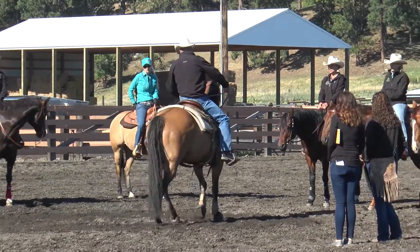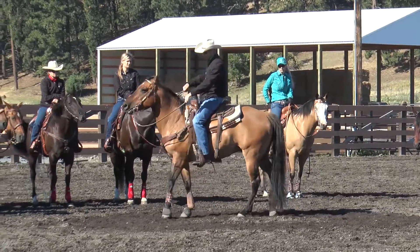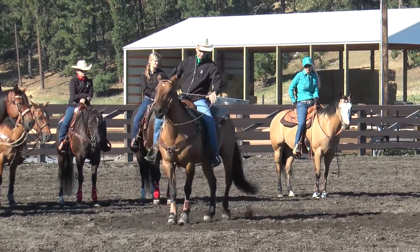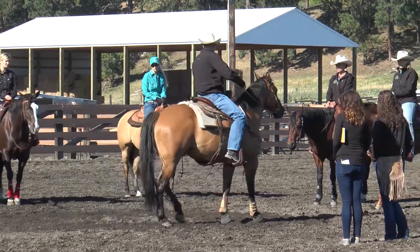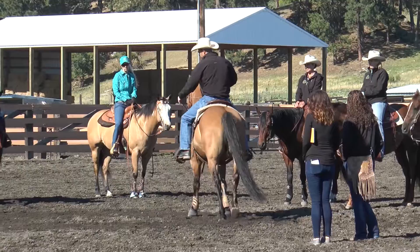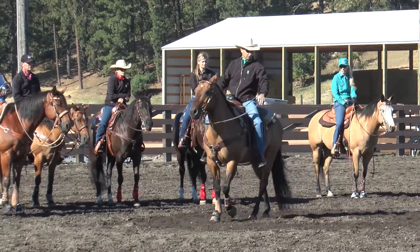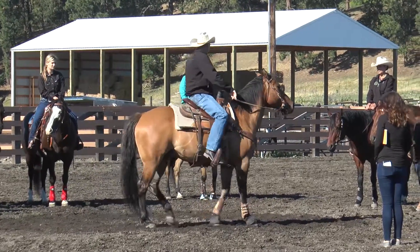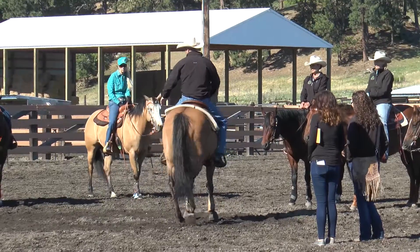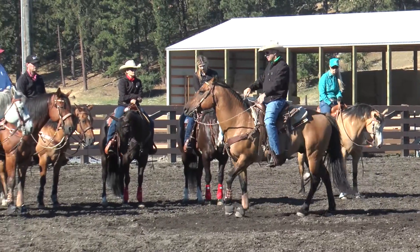Keep it moving forward. These are the kind of roadblocks you're going to run into — this horse doesn't want to bend, but I'm not going to force it until he gets just comfortable moving with contact on his mouth. He thinks because I'm pulling on the bridle reins he's supposed to stop. I'm not pulling hard enough to make him stop; I just want him to travel and give me that direction.